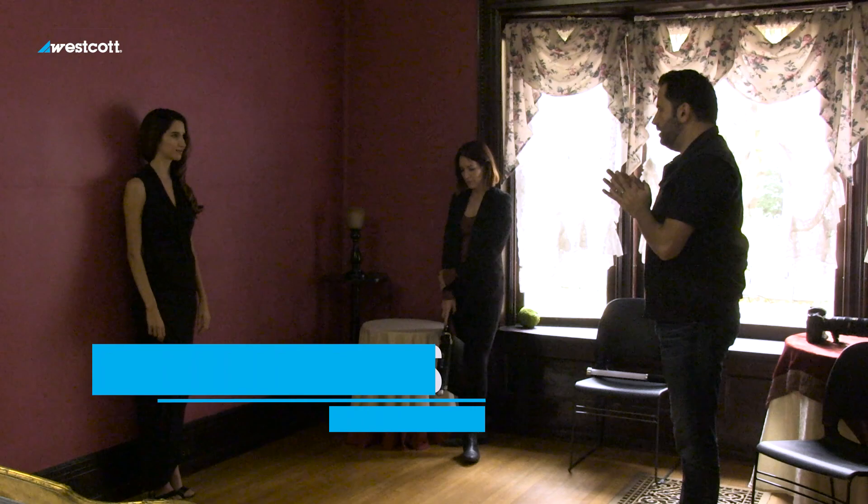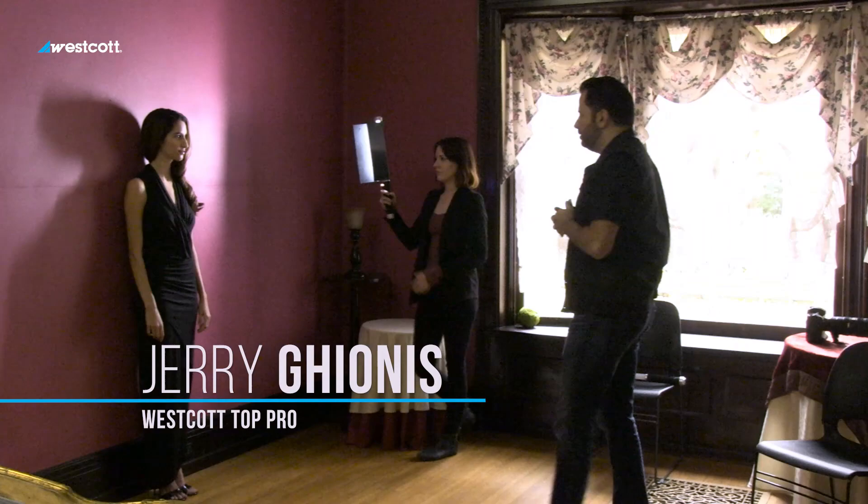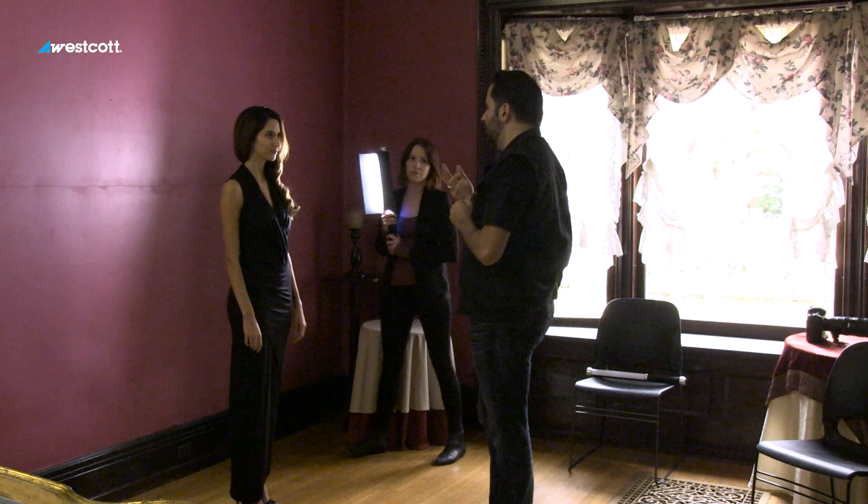Alright, so we're going to have some fun here. We've got our brand new model, Amy. She's got a gorgeous beautiful curl there in her hair. What I'll do though is we'll get you to come off the wall so we get some nice color — a nice deep purple in the background.